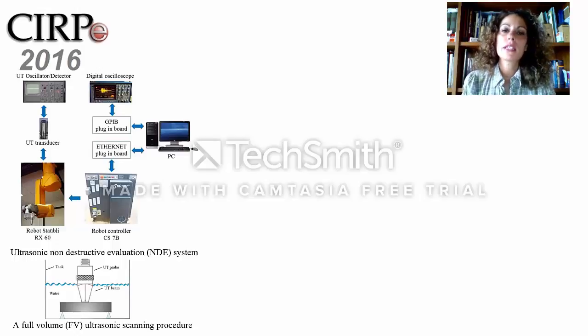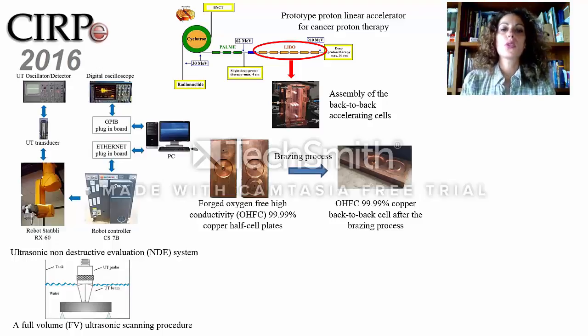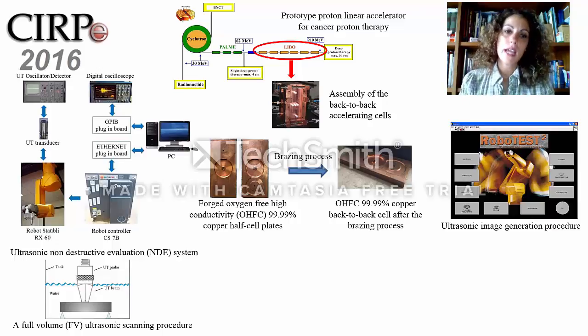A full-volume ultrasonic scan procedure based on pulse-echo immersion testing was utilized for the quality control of the brazed copper cell. These cells form the basic building block of a prototype accelerator utilized for cancer proton therapy. The cells are composed of two half plates made of high conductivity 99.99% pure copper, brazed on top of each other.